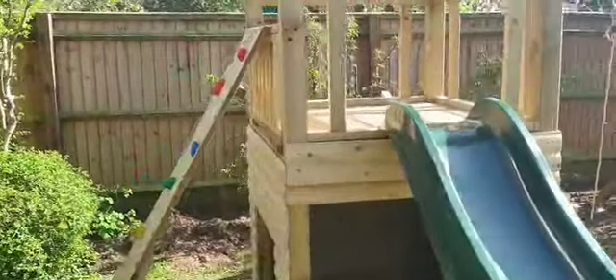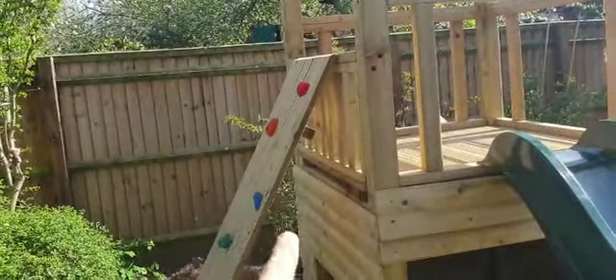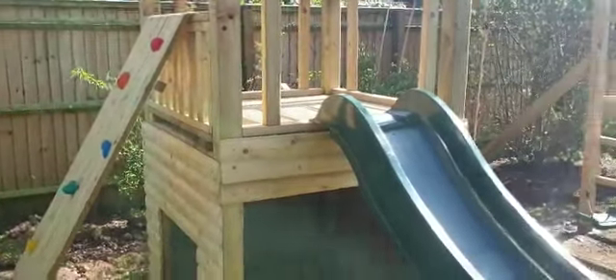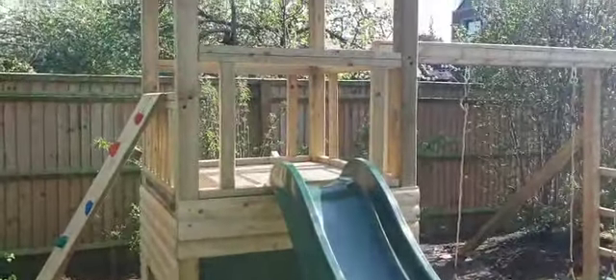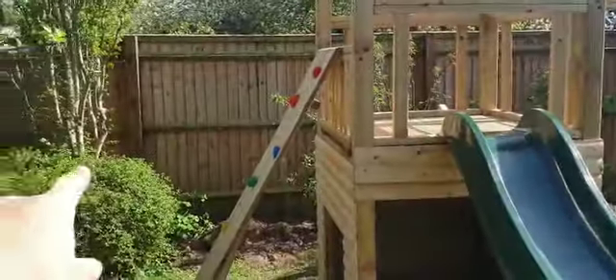Let us know — comment below if you want anything like it or anything different. We've done these with tube slides, rock walls, cargo nets, climbing poles. We have fabricated a vertical pole with D-hoops outside that kids can climb up and down. A fireman's pole is obviously exit only, cargo nets, all sorts of bits and pieces — on ramps, or you join this to another tower and have another tower with a whole load of extras off the side.